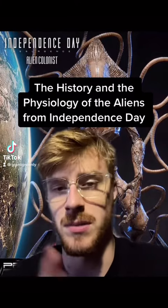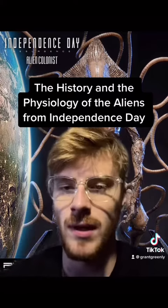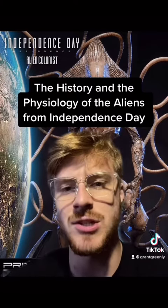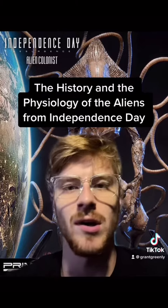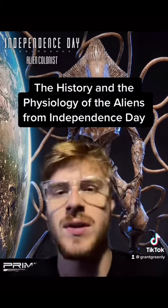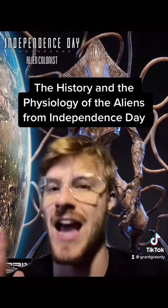Let's talk about the aliens from Independence Day — and not just the first one, but the second one as well, because they both correlate. Before we start, I'm going to go over the history of both movies so we have a better understanding of what these aliens are and basically why they're here. Then I'll go over the physiology. I'll make the history as short as possible, but as accurate as possible.